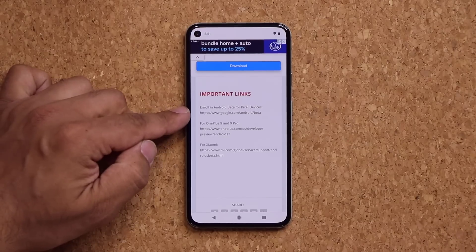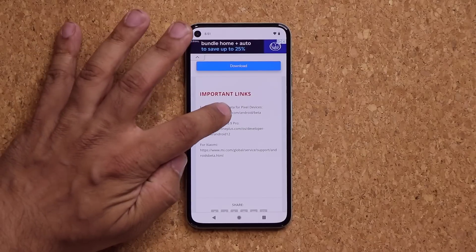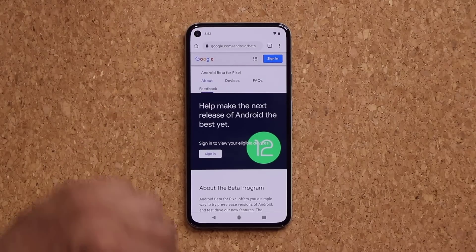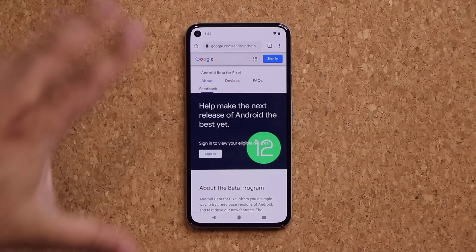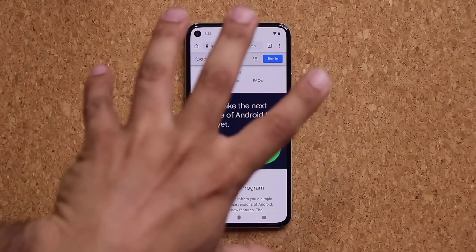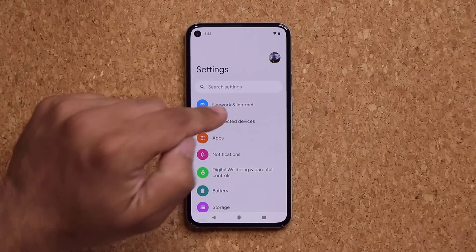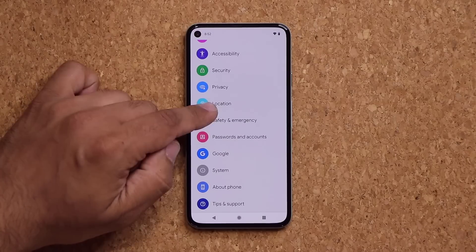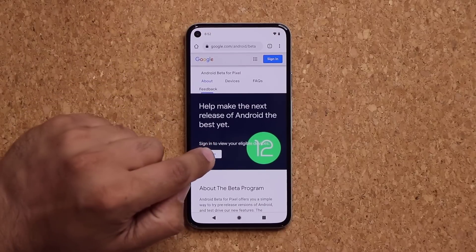So depending on what phone you have, just click the link. It says enroll in Android beta for Pixel devices. You simply click the link and they'll take you to the enrollment website on Google. Once you're at that website, you want to make sure you sign in using the same Google account that you have linked to your Pixel phone. So if you go to your Pixel phone, go to your settings — whatever account you have under there is the same account you want to use on this website to sign in.